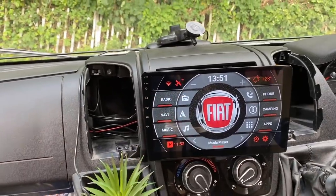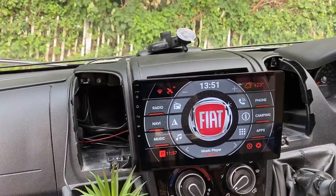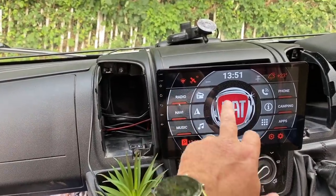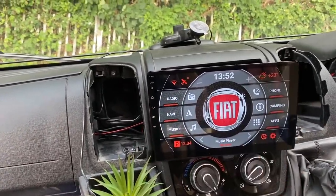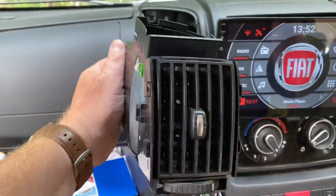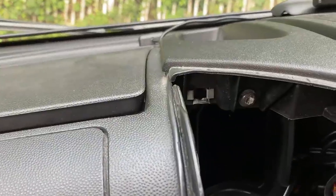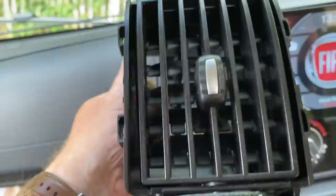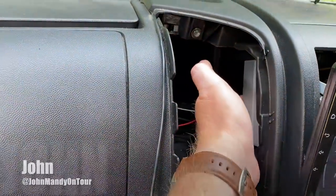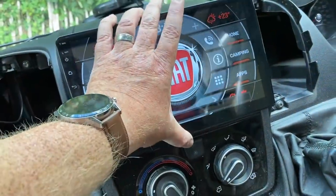This is the Android head unit we've switched over to. This interface is a little app you buy — I think it was $1.99 — that allows you to have your preset buttons and a nice logo in the middle. To get access to the back, I've popped out the vents that come either side; they're just on those little pop connections at the top and basically pop in and out so you can get easy access to all the wires. There's a little cage in there and this just sits inside that cage.